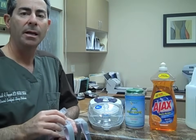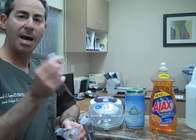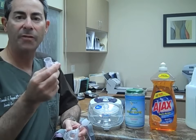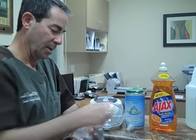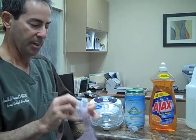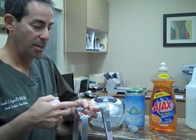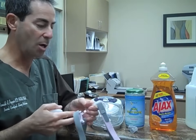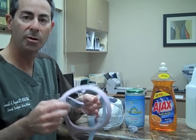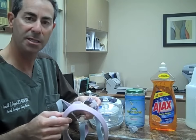Every morning after you've removed your mask, disassemble it. The headgear can be wiped down with alcohol or a disinfectant wipe. The mask liner should be removed thoroughly. The plastic shell again can be wiped down with a disinfectant wipe or an alcohol pad. The headgear can be thrown into a dishwasher or a washing machine as often as you feel it is necessary to do so.